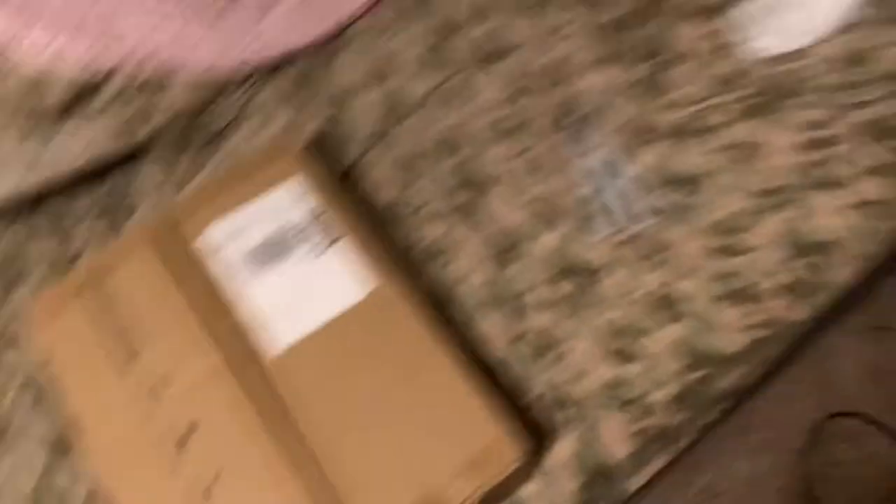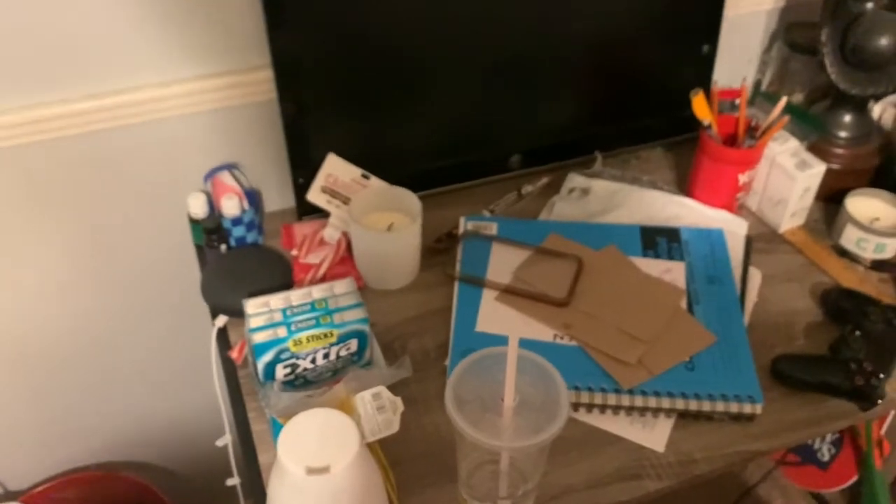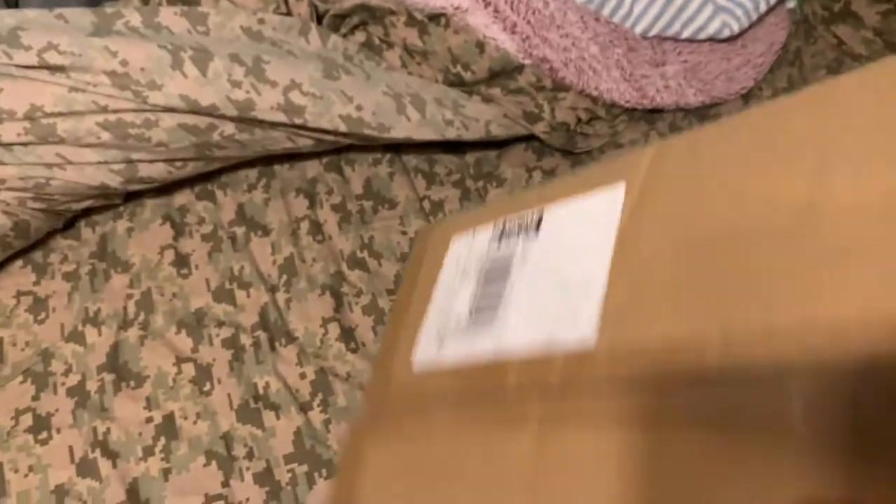My monitor stand just came in for this TV. This whole desk is going to be clean — don't worry. I'm going to clean it right after I open this box. This box is heavy as hell, so I'm probably going to have to put something together.